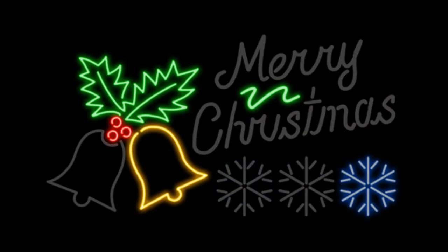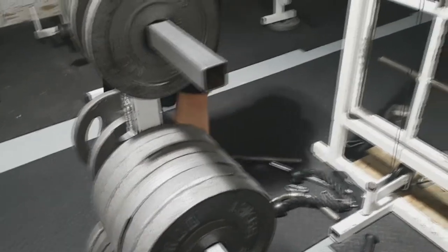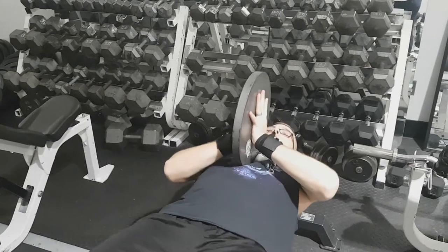Hey, what is up guys, Colossnex here wishing you a very Merry Christmas today. I'm bringing to you a chest press alternative — you can get pretty repetitive and boring doing just the traditional dumbbell pressing and barbell pressing. So this is just a good alternative and something for you to switch it up at the end of your workout.